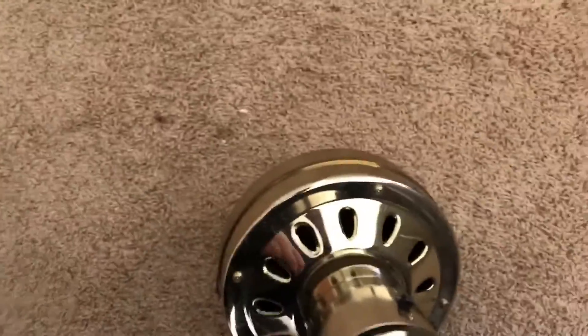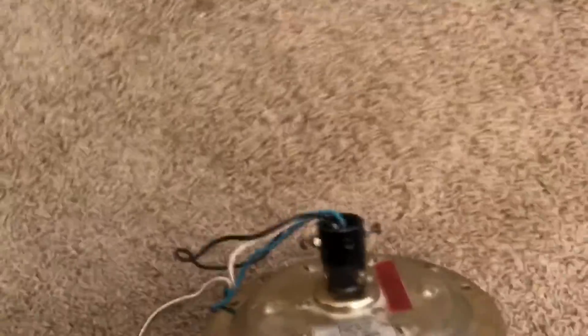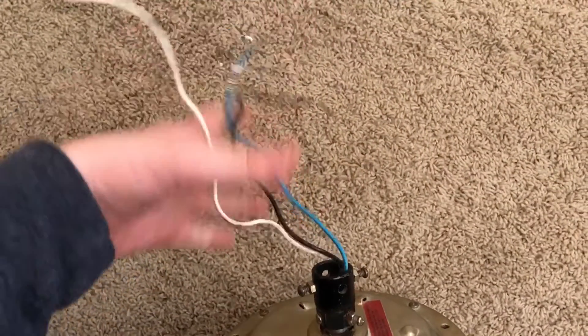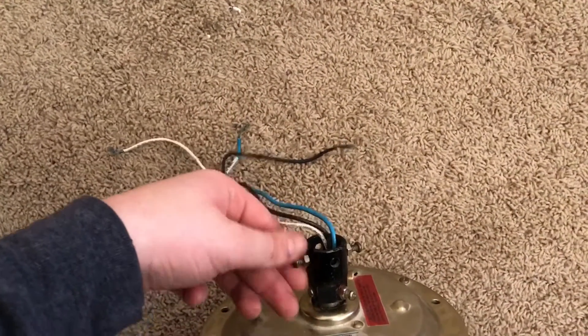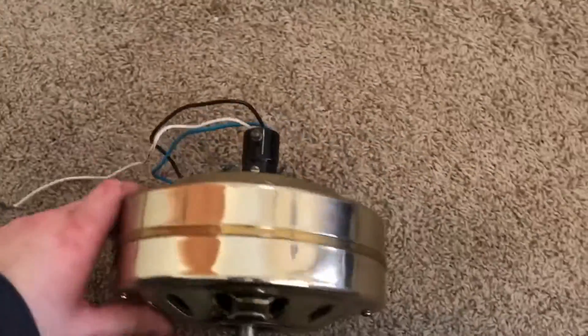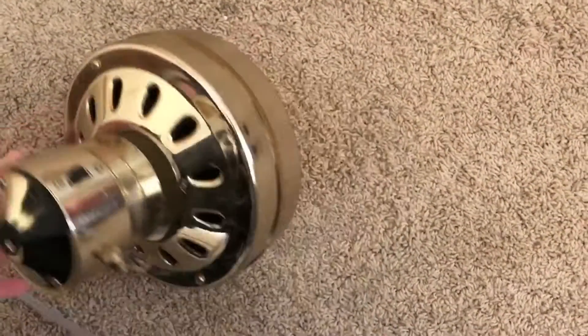I also have a project fan — it's a top-mount ceiling fan. I believe it's a CEC, but I'm not sure of the brand. I've had it for like five years and never actually got it working, so this is a pretty good opportunity to use the top-mount as a project. Hopefully you guys stay tuned for that.